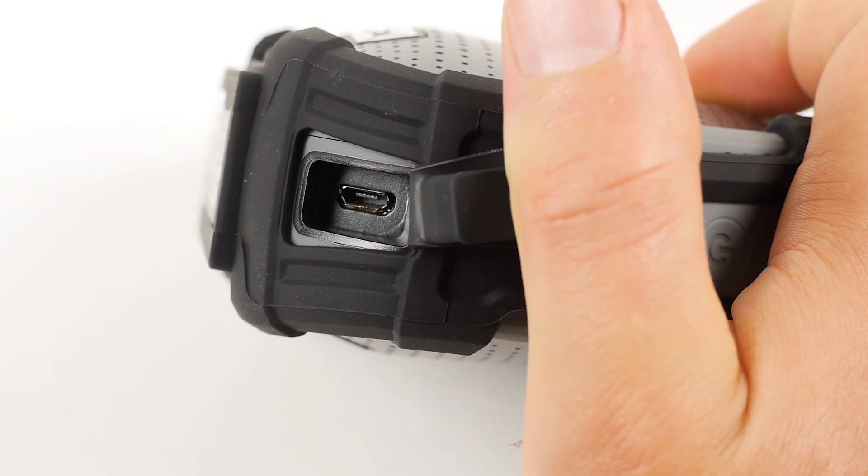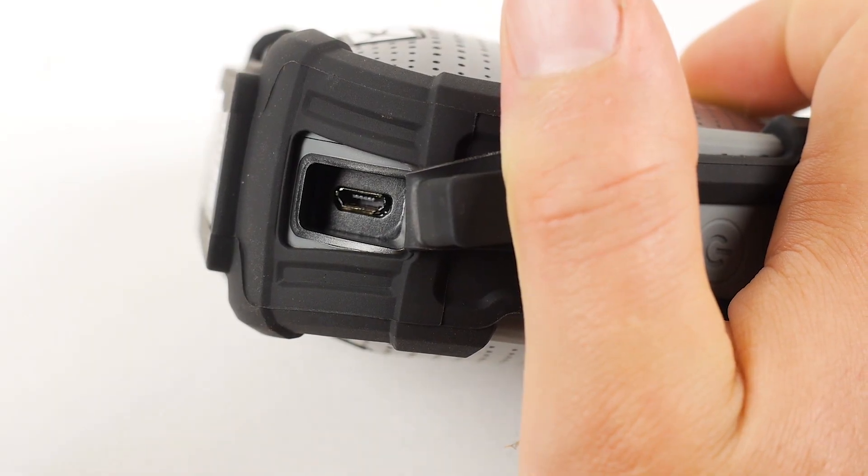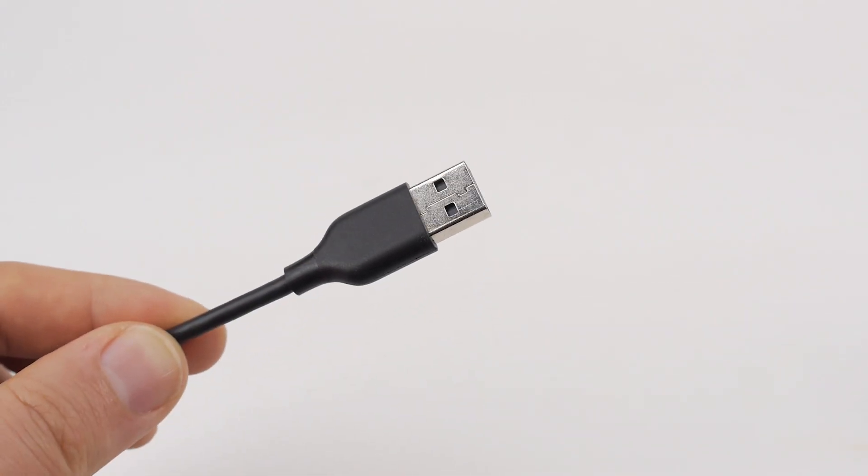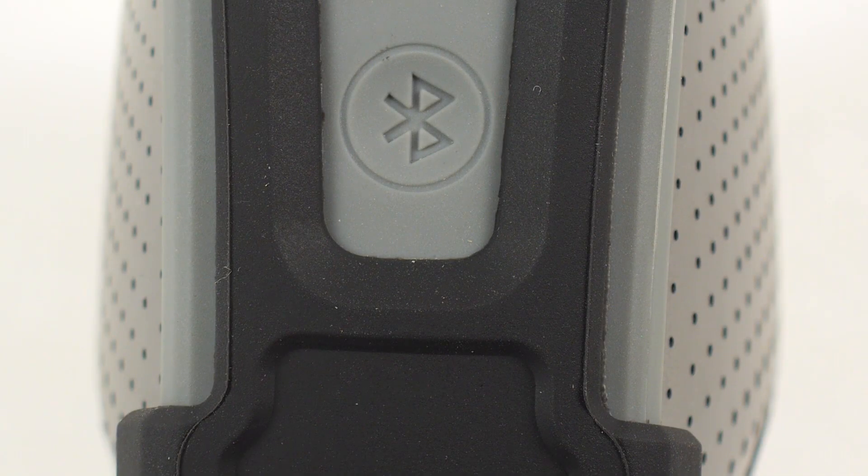To charge your Versa2Go speaker, plug one end of your included micro-USB charging cable into the charging port located on your speaker. Plug the other end of the micro-USB cable into a power source. When the speaker is receiving power, an orange LED light will be illuminated beneath the Bluetooth button. Allow 2-3 hours for the speaker to fully charge.